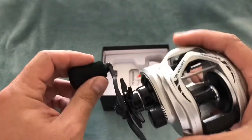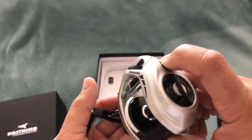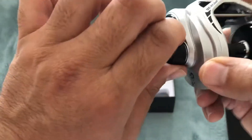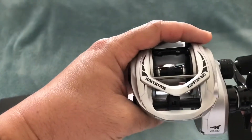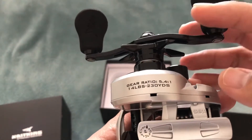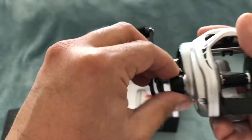35 pounds of drag is nothing to take lightly. Most baitcasting reels average about 20 pounds of drag. As you can see, this is a brand new reel — it's 8+1 ball bearings. It's the Casking Capstan 300 Elite, 300 size, with a gear ratio of 5.4:1. It holds 14-15 pound line up to 230 yards.